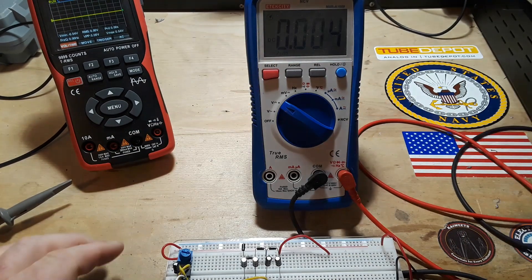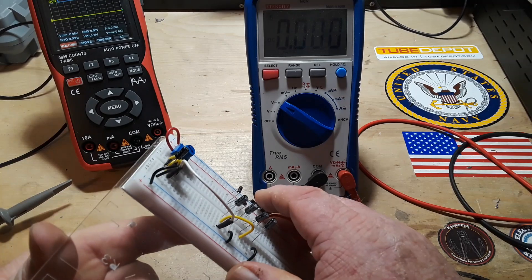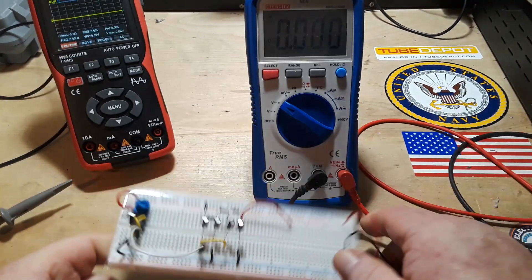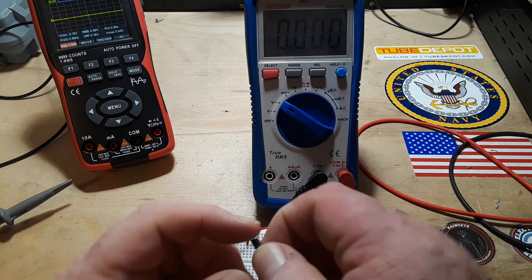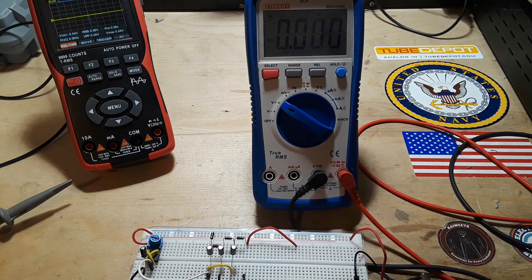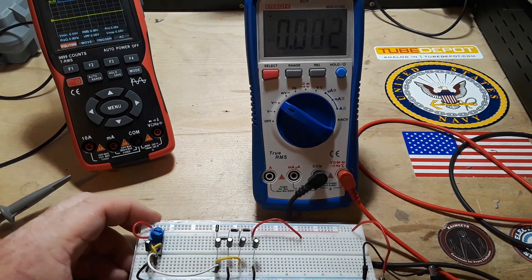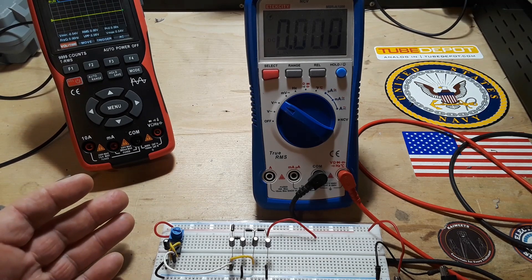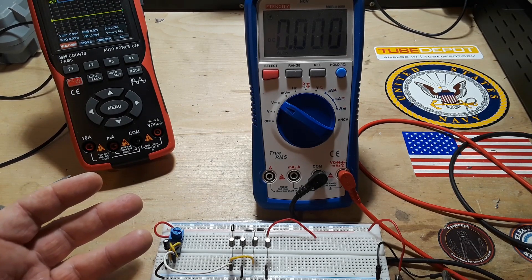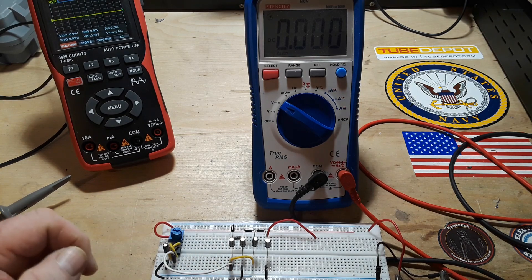You can change the values of those capacitors — I'm using one microfarad 50-volt capacitors. Keep in mind capacitors have a frequency effect at high frequency, so that's why I'm keeping this low at around 30 kilohertz. You can obviously drive a 555 timer much higher, up to around a megahertz or more, but then you're going to have to start thinking about frequency effects on capacitors. Just keep the frequency low and you won't have any trouble.